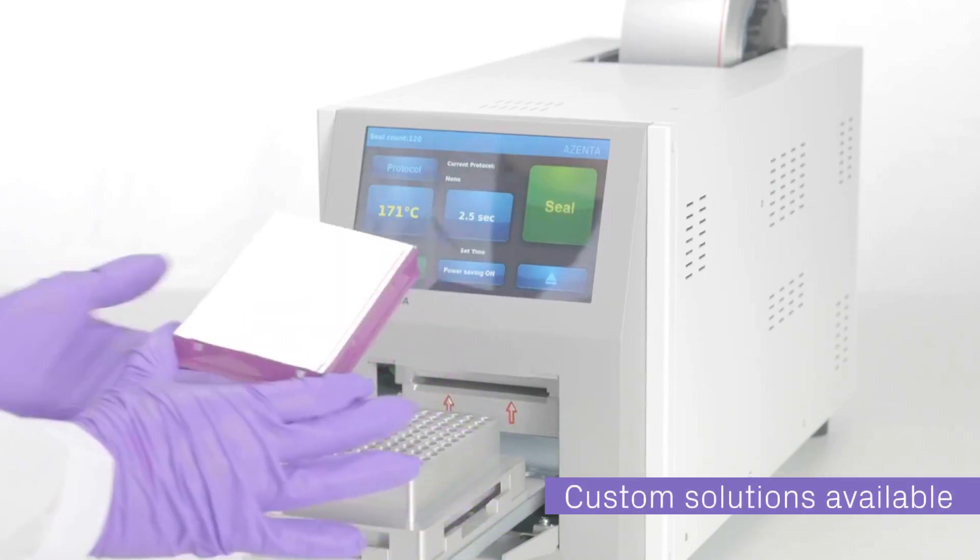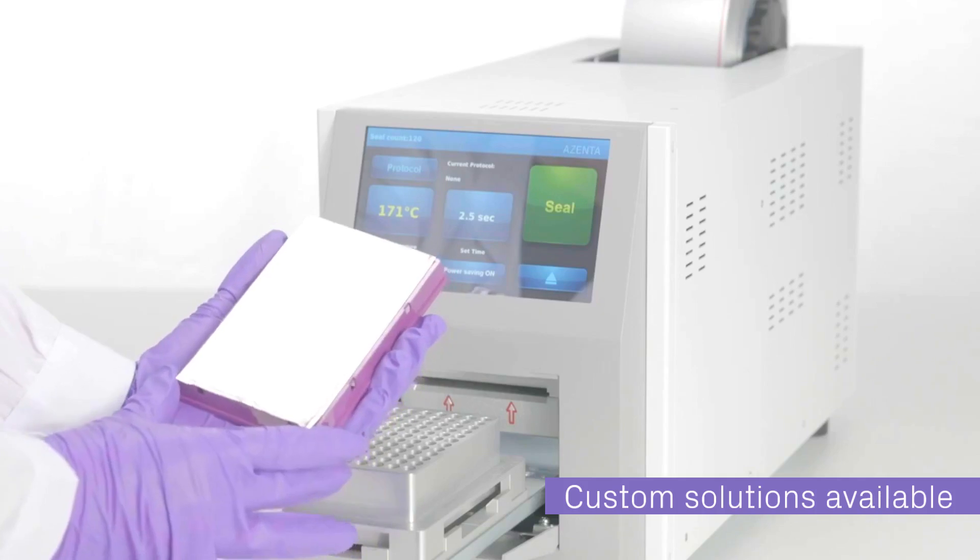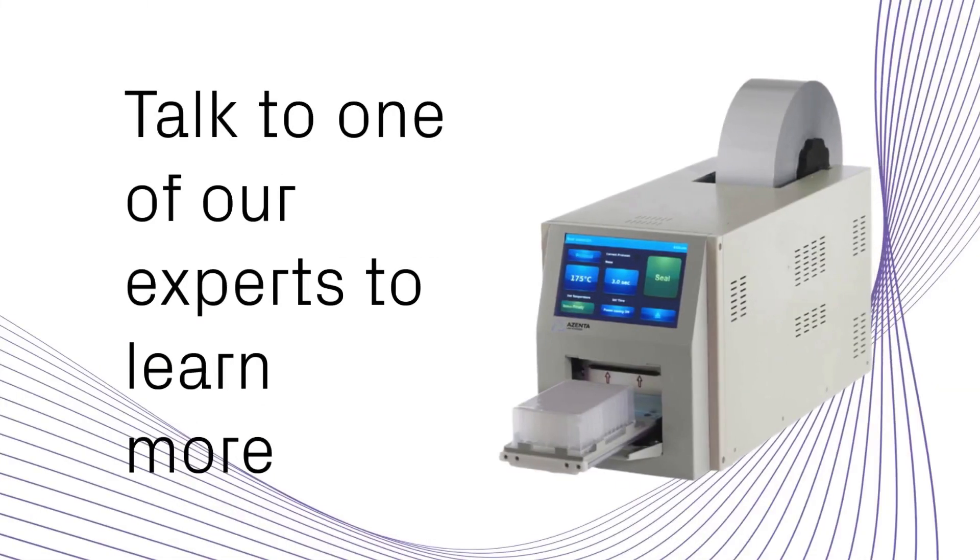Elevate your laboratory's productivity and reliability with the automated roll heat sealer from Azenta Life Sciences. Discover more at azenta.com and request a demo or quote today.